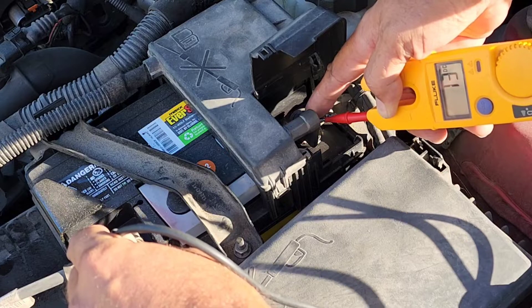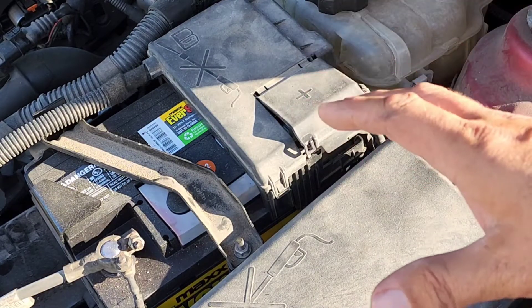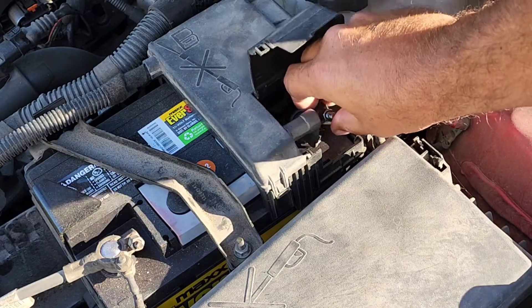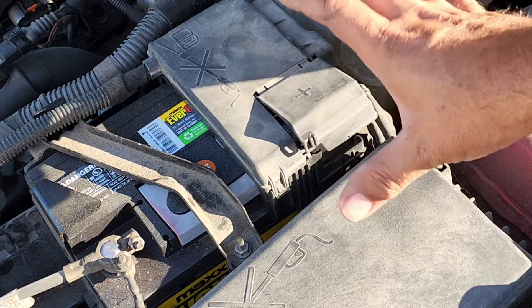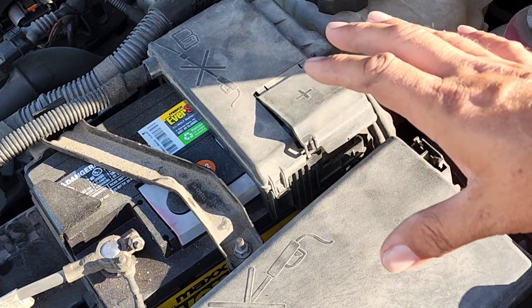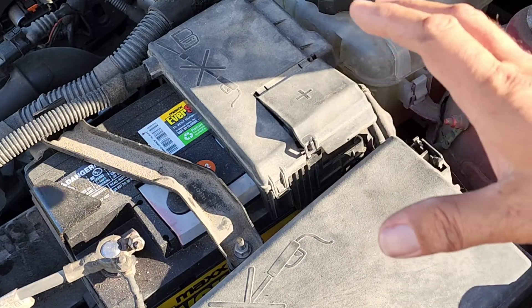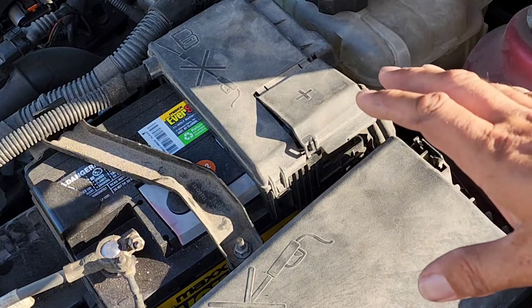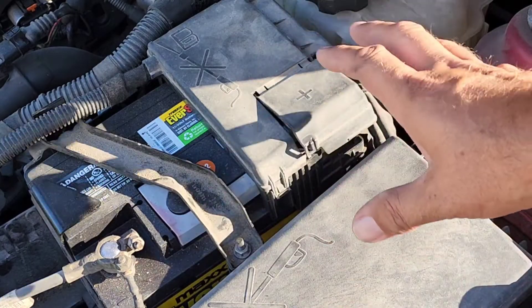Now let's check the alternator. If you have an older car from the 70s, the easiest way to check your alternator is to simply remove the positive terminal while the car is running. But sadly, with newer cars — this being a 2012 — they have such sophisticated computer systems that it will either mess up your computer system or could do other possible harm to your car. So I never recommend removing any of your cables while the car is running.